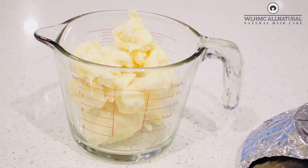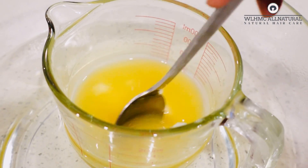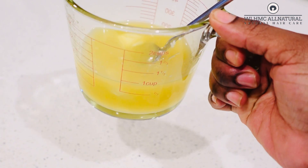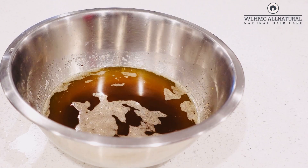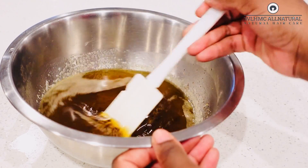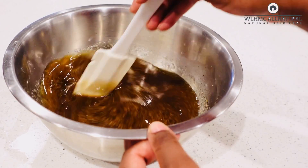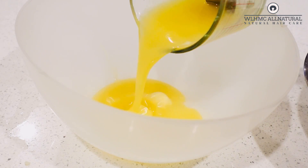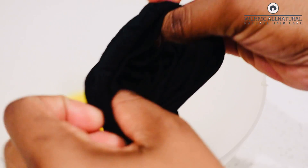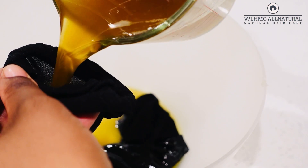I'm going to put the shea butter in the glass barrel and take another barrel full of hot water to melt it down — you have to do this step, it's very important. Once the oil on the stove is a bit warm, make sure it cools down before you strain it. Then I'll take another barrel, put my melted shea butter in there, and strain out the clove and fenugreek oil to mix with the shea butter.